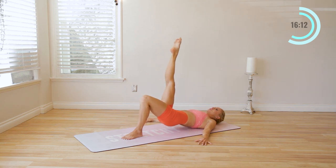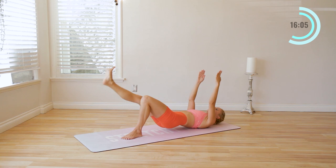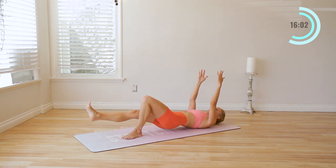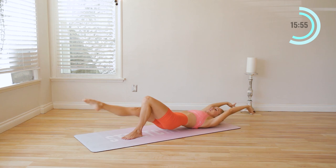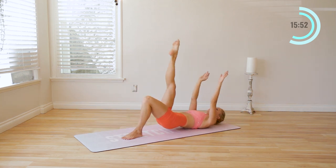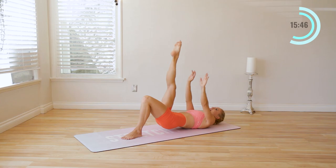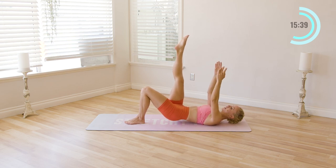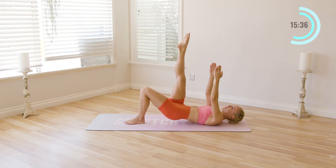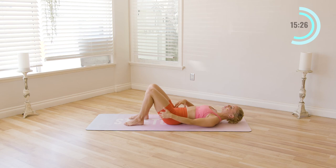Reach the leg all the way up towards the sky. If you can, reach the arms up for a little more challenge. We're going to lower the leg and up ten times. Really press through the opposite heel. You can take the hands overhead for a little extra challenge. Ten, nine, eight, seven, six, five, four, three, two, and one. Reach the arms, reach the leg up, little pulses — ten, nine, eight, seven, six, five, four, three, two, one. Let that go. Pretty challenging, right? It's getting spicy in there.